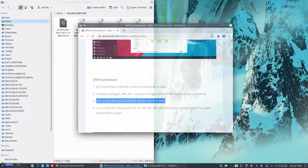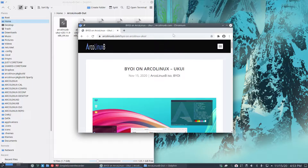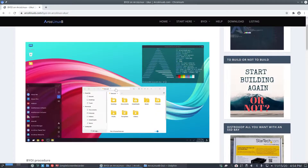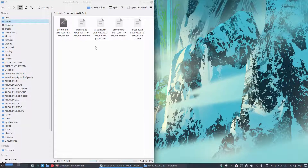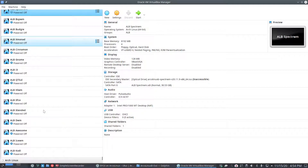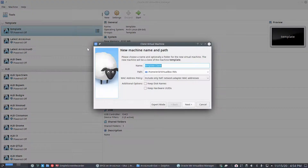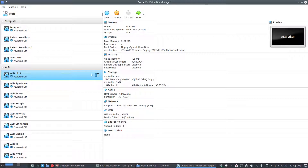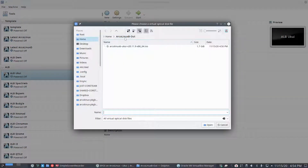Let's continue - in the previous video we followed the tutorial on ArcoLinux to build your own ISO with UKUI. We've built it, the ISO is available, and we test it out - first on VirtualBox and later on your machine. I'm going to use the template to clone it, then set the optical drive to choose a disk file for ArcoLinux UKUI.